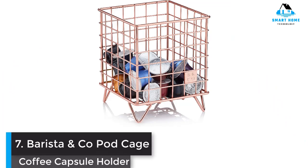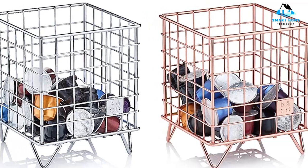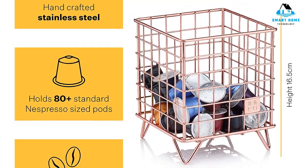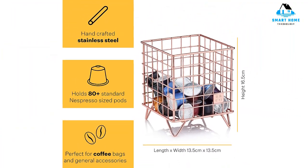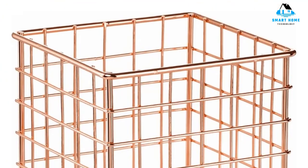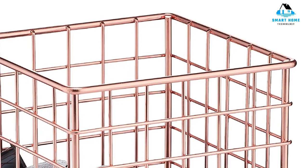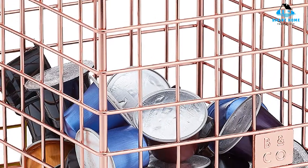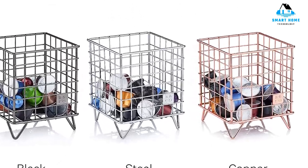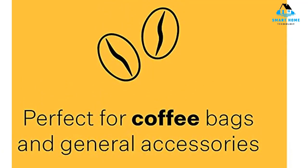Number 7: Barista and Co Pod Cage Coffee Capsule Holder, Copper. With the ability to hold up to 80 coffee capsules, you'll never run out of storage space with this Barista and Co Pod Cage Coffee Capsule Holder. Its timeless copper finish will look good on any kitchen counter, and its stainless steel design makes it one of the most durable on this list. It does take up a good deal of space, so keep that in mind if you don't have a ton of counter or cabinet space. Reasons to buy: large capacity, attractive enough to keep on countertop, multiple finishes available, durable stainless steel. Reasons to avoid: hard to organize capsules.